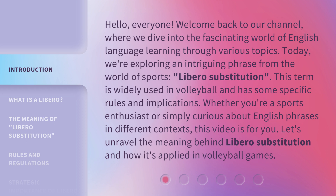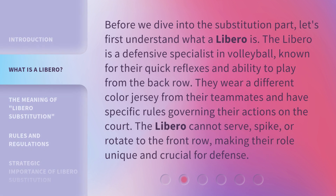Let's unravel the meaning behind libero substitution and how it's applied in volleyball games. Before we dive into the substitution part, let's first understand what a libero is. The libero is a defensive specialist in volleyball, known for their quick reflexes and ability to play from the back row. They wear a different color jersey from their teammates and have specific rules governing their actions on the court. The libero cannot serve, spike, or rotate to the front row, making their role unique and crucial for defense.